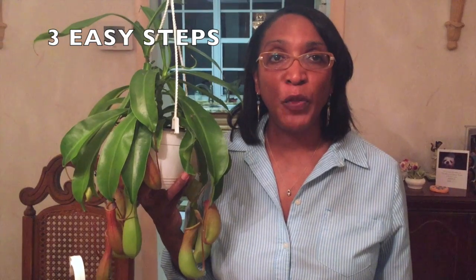Hi, everyone. This is Cheryl from Cheryl Ferocious Garden. You've purchased your tropical pitcher plant and now you're questioning how should I take care of it? I'm going to give you three easy steps to take care of your tropical pitcher plant.